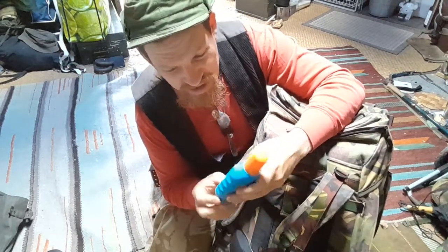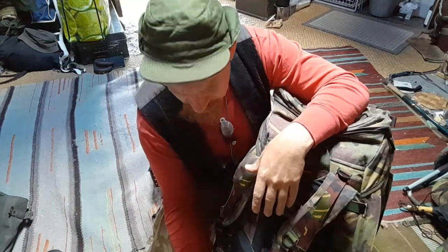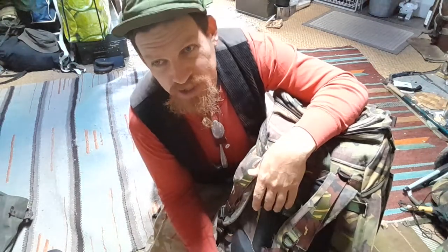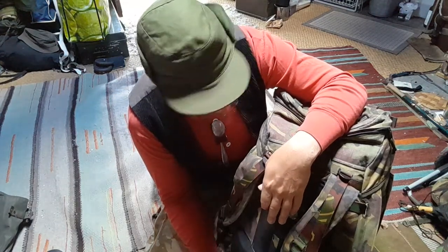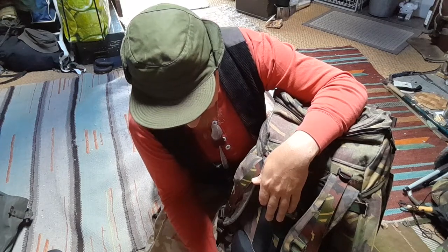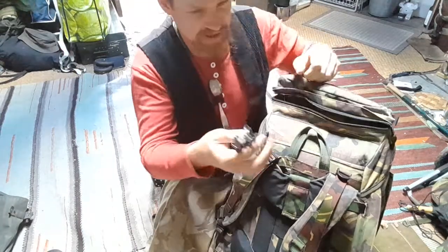Something I bought on the way because we needed it: sun lotion. I feel a bit uncomfortable about it because it's a new chemical product, and it could have been avoided by not doing activities in the burning sun or by dressing long. But it was mostly my son who needed it, and I used some of it in the mountains.